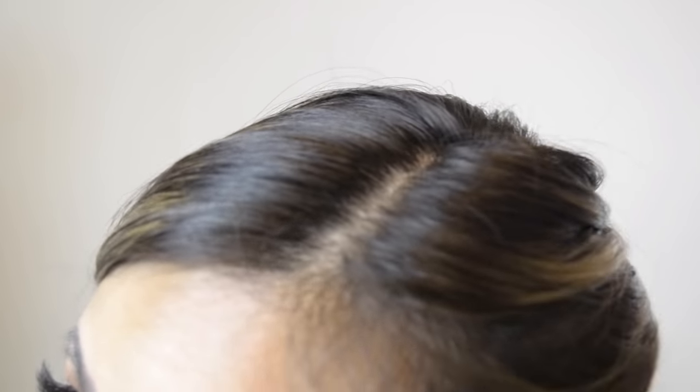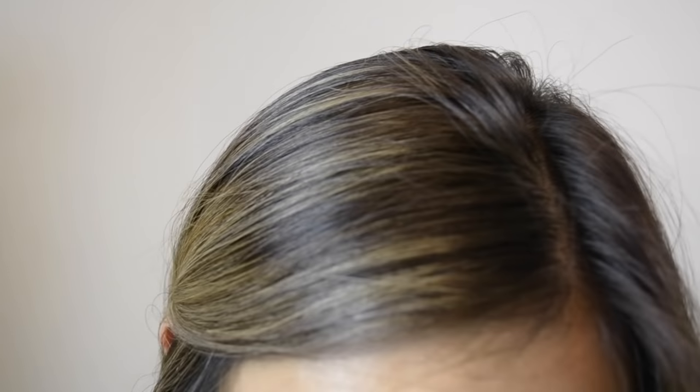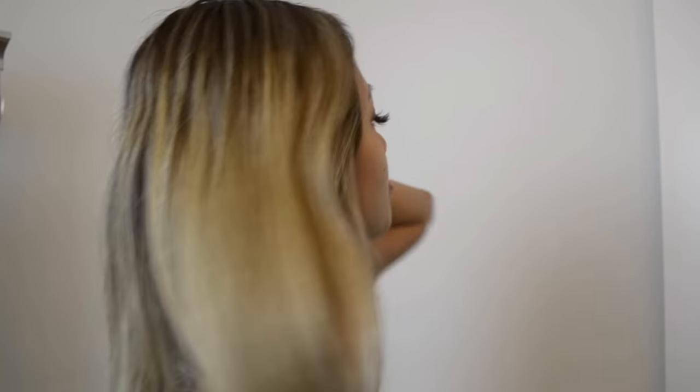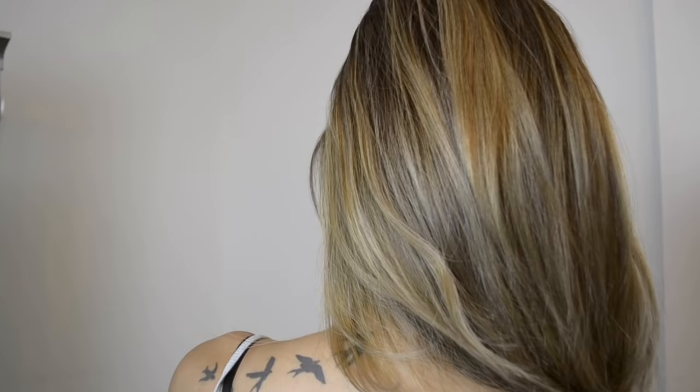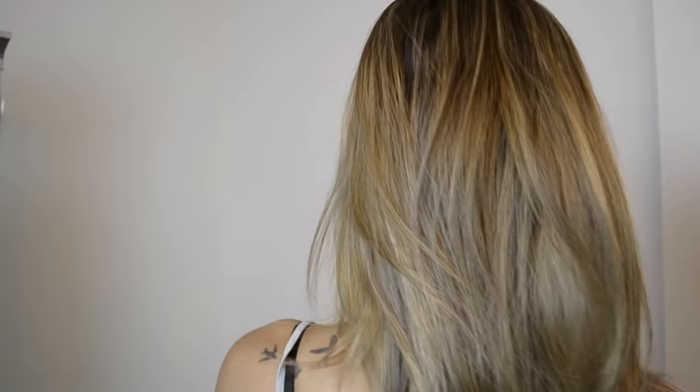I want to show you how my hair is right now. Just letting you know I'm not a professional in any way — this is just how I do it at home to save some money. My hair has grown out about an inch. You can see where the line is from where my highlights are, and you can see the brassiness just a little bit. I don't let it get too brassy. I do this every month just to keep my hair in check.